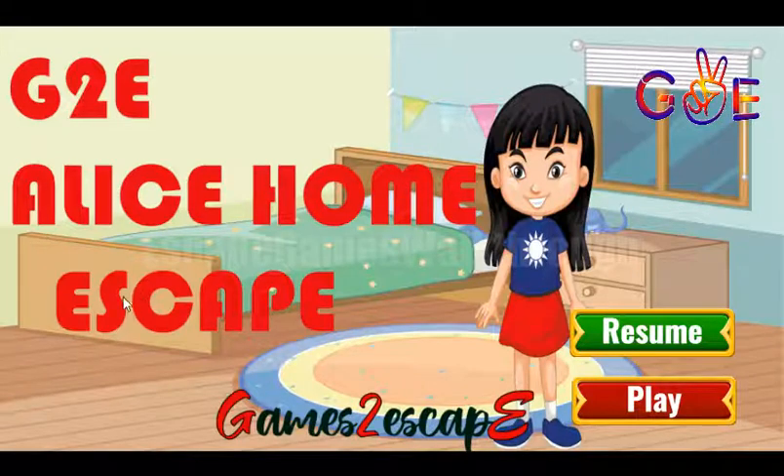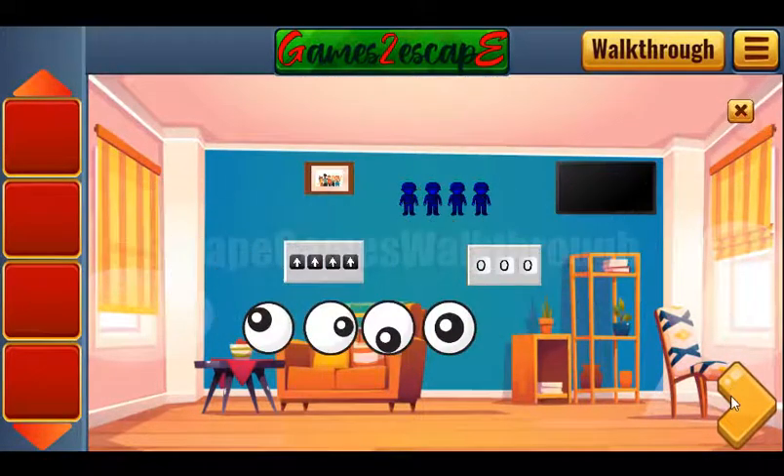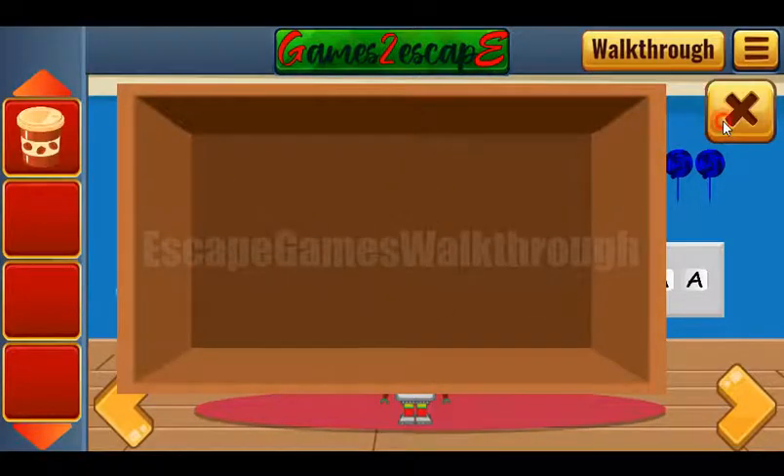We are playing Alice Home Escape by Games2Escape. Let's check different places — no items are hiding here. The first hint is these eyes: they are different shapes and we need to set the same eyes. We got a cup of coffee.